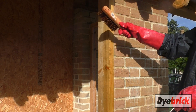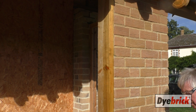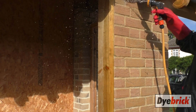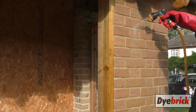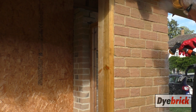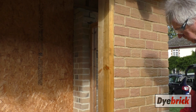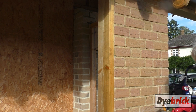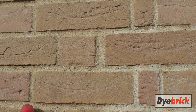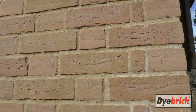Once it's done that — only a matter of seconds — you'll then work it down right down to the bottom. You can see here where the acid has neutralised. I've done all the tops, so now I'm going to do this section here.